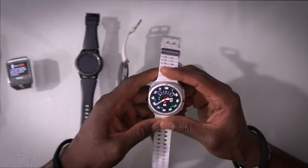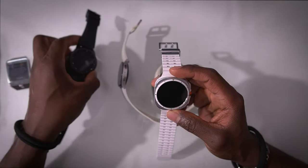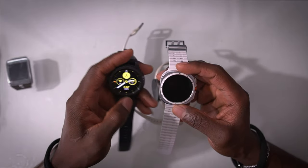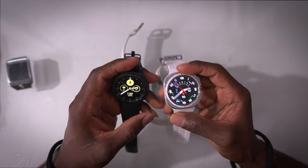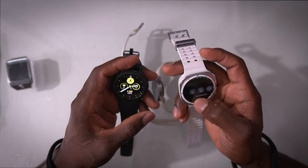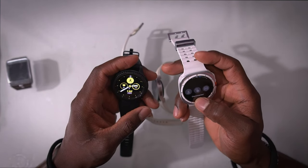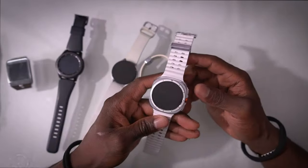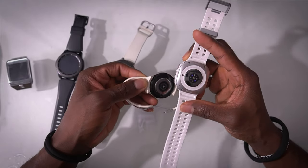With the Ultra you don't have the physical rotating bezel. Unfortunately, there's only a digital rotating bezel, and it's just not the same as having a physical one — anything touchscreen isn't quite the same as a real rotating bezel. Taking it to the back, the heart rate sensors look visually different but still track the same in testing.